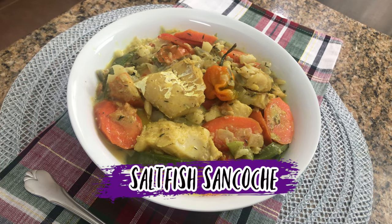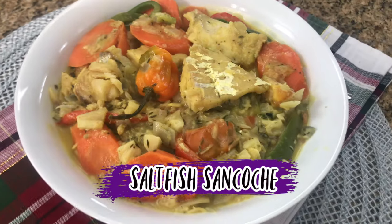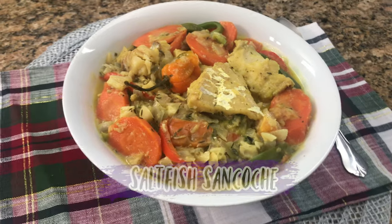Hello. Hi, I'm Roma and welcome to my kitchen. Today I will be making for you a Dominican style Sankoach. If you want to see how I make this recipe, keep watching.